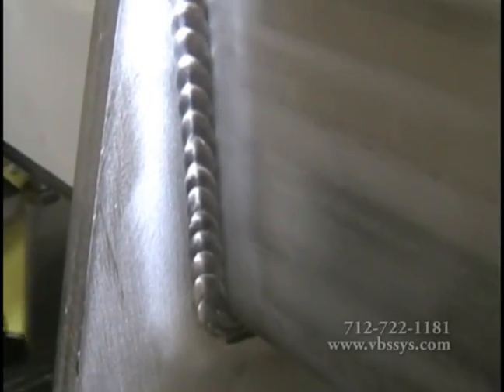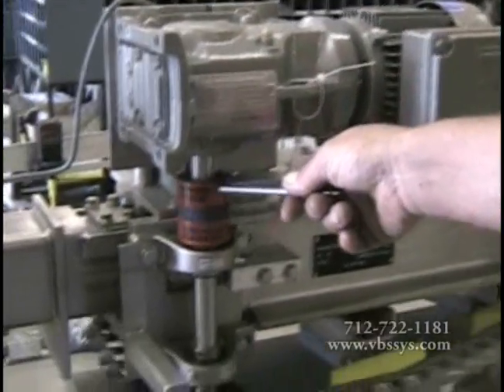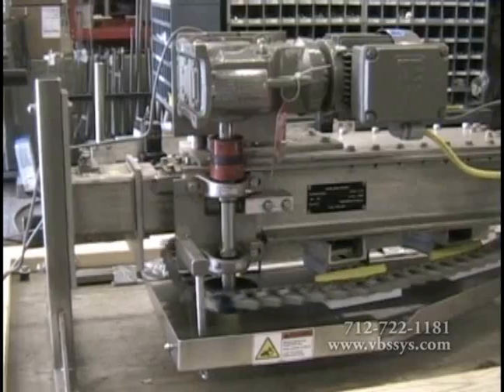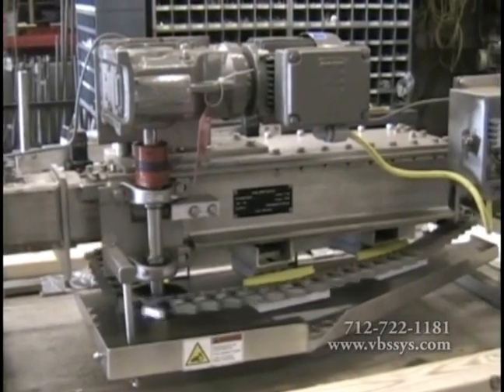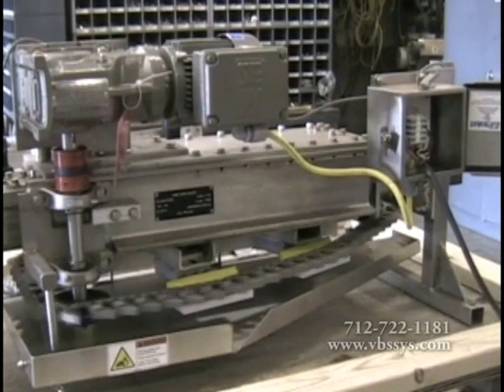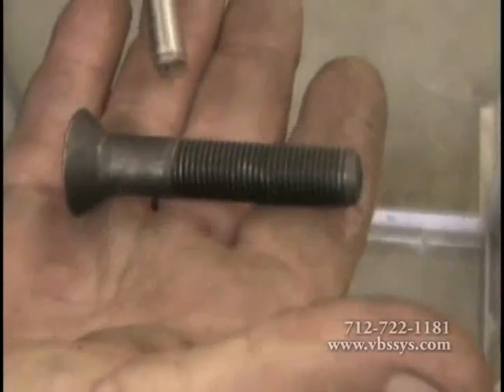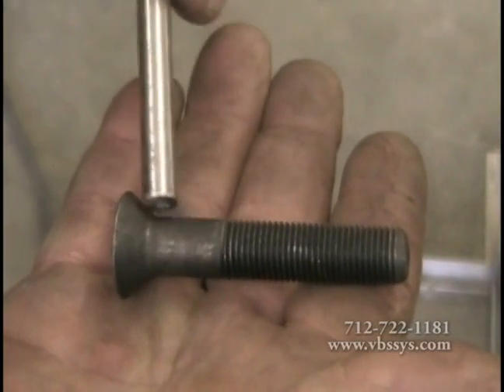All welds are polished to prevent bacteria from forming. Parts such as dogs, chains, drive shafts, drive sprockets, UHMW chain support, and chain tensioners are made of stainless steel, aluminum, or durable plastics. On the entrance rail, live rail, and exit dead rail, we use countersunk bolts to minimize potential trolley snagging.